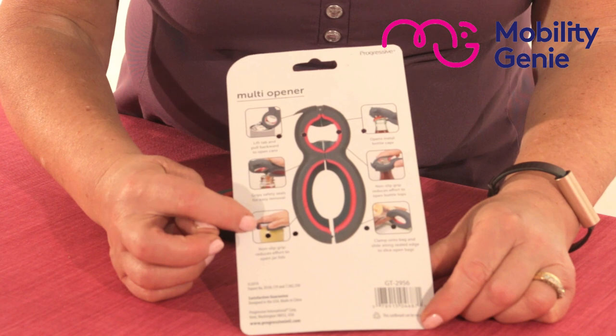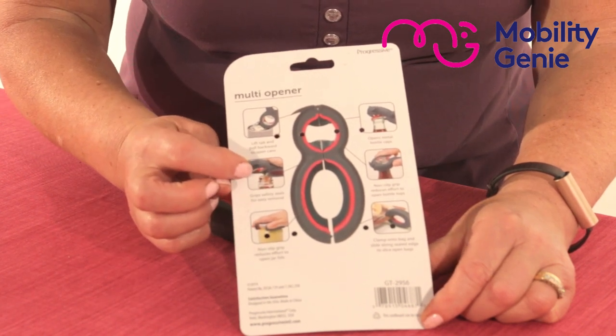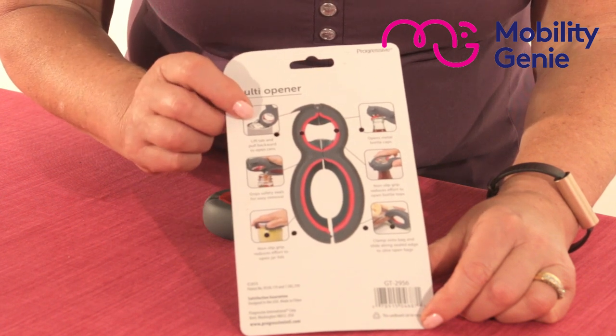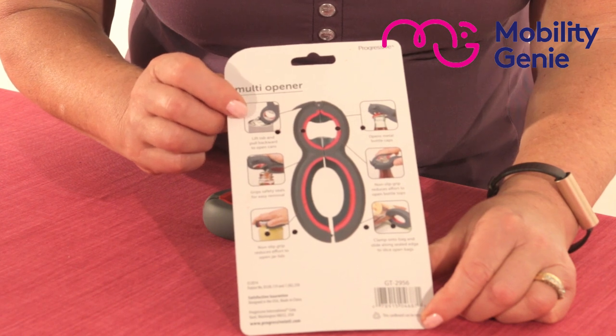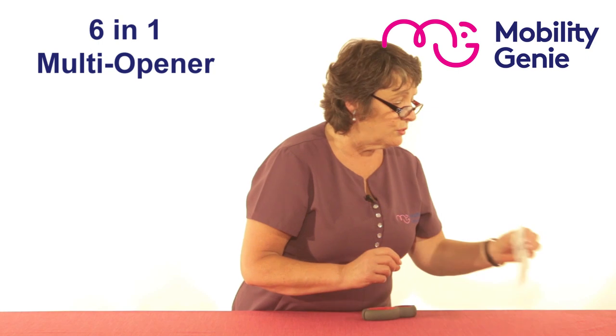Then you have the one that will work with different diameter jars, and then the seal on the inside of your sauce bottle, and then your little circular top on the top of your tin of sardines or whatever.